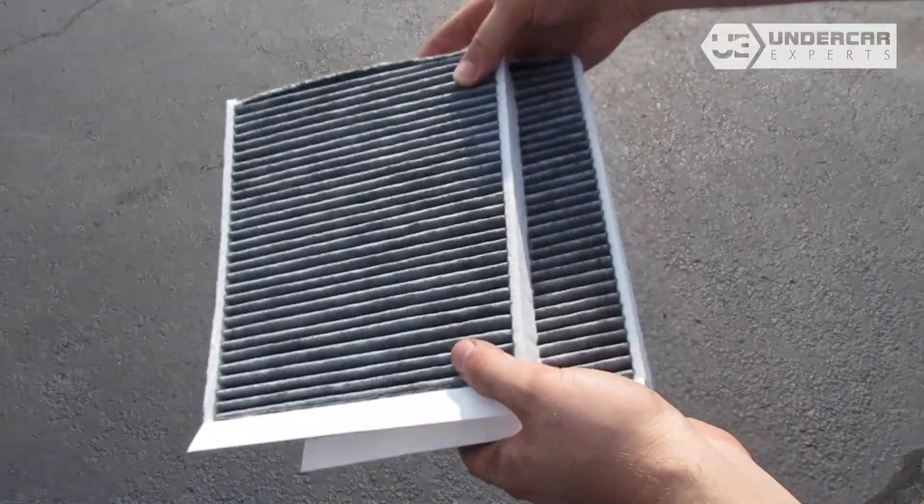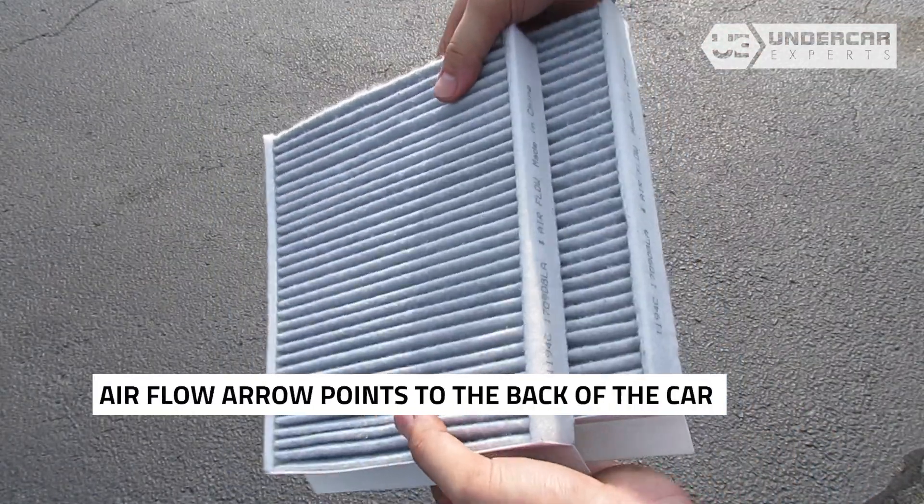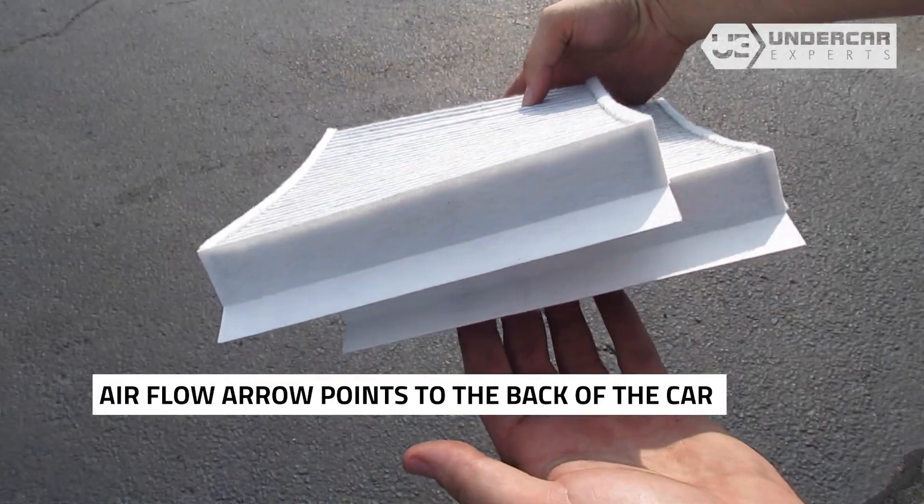Install your new filters into the housings, with the airflow indicating arrow pointing towards the back of the car.